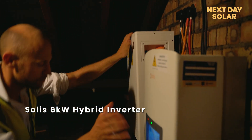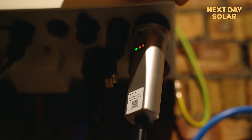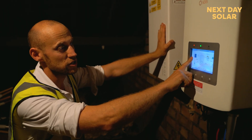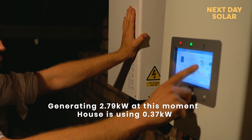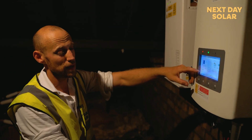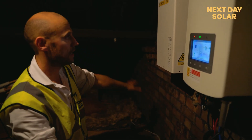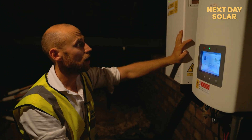The Solar 6 kilowatt inverter has a great relationship with Fox — there are a number of compatible batteries. It's a wireless inverter with an app and dongle so you can monitor the system from anywhere in the world, and it has a nice screen here on the unit. Right now we're generating just under 3 kilowatts of solar, the house is using about 370 watts, we're pushing just over 2.1 kilowatts into the battery, and the battery is almost half full — it was around 10-15% when we started a couple of hours ago. The backup power supply, safety isolators, and connection down to the house are all in this nicely ventilated loft area, ideally suited for solar PV.